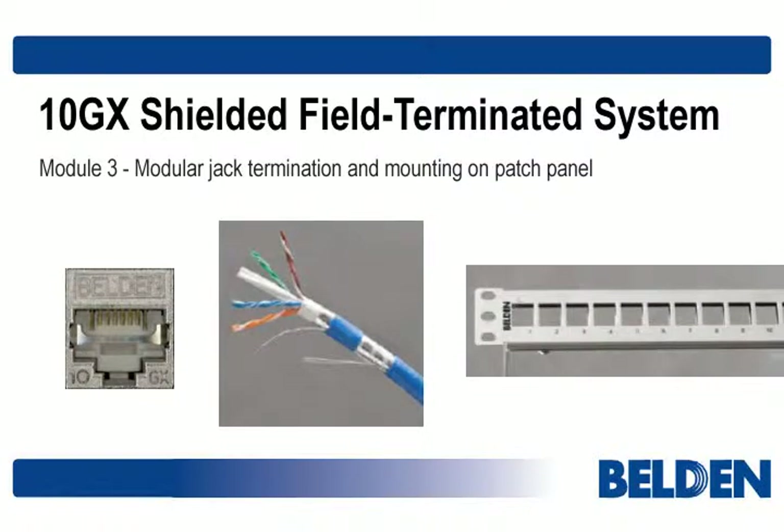Hello, and welcome to Module 3 in our three-part series on the 10GX Field Terminated System. In Module 2, we arranged the pairs in the wire guide in preparation for termination in a modular jack, which we'll do here.